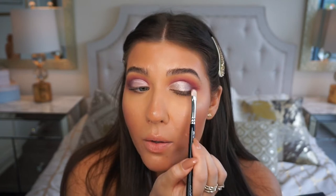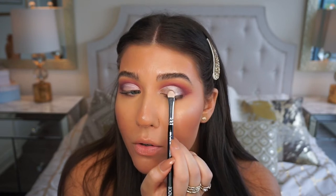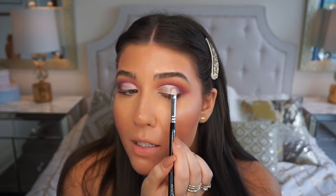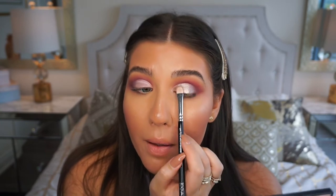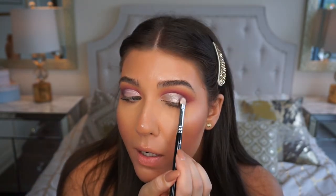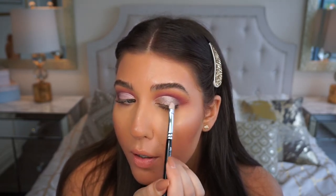As you can see, this shadow is so pigmented. The NYX glitter primer base really helps the shadow stick onto the lid easily. You could also wet your brush with makeup setting spray or MAC Fix Plus to make metallic shades really pop, but I love this glitter primer because it's easy to use and keeps shadows from creasing so they last all day. I'm smoking it out slightly along the edge, not adding too much to the outer corner. It's so metallic and really stands out!